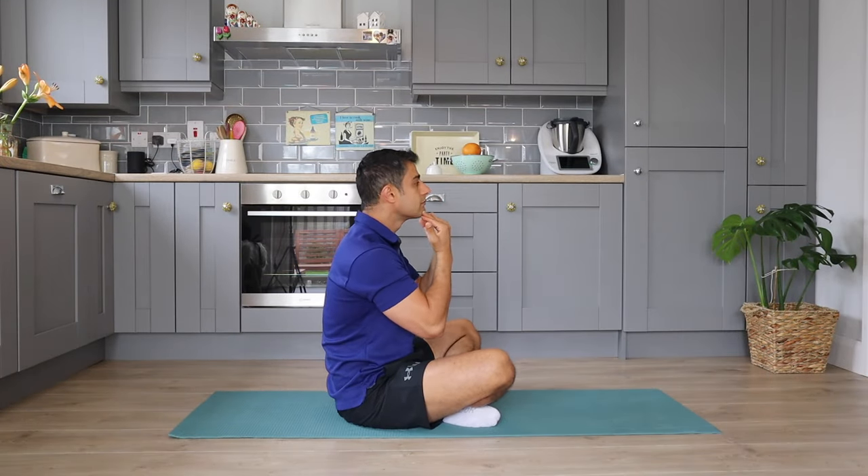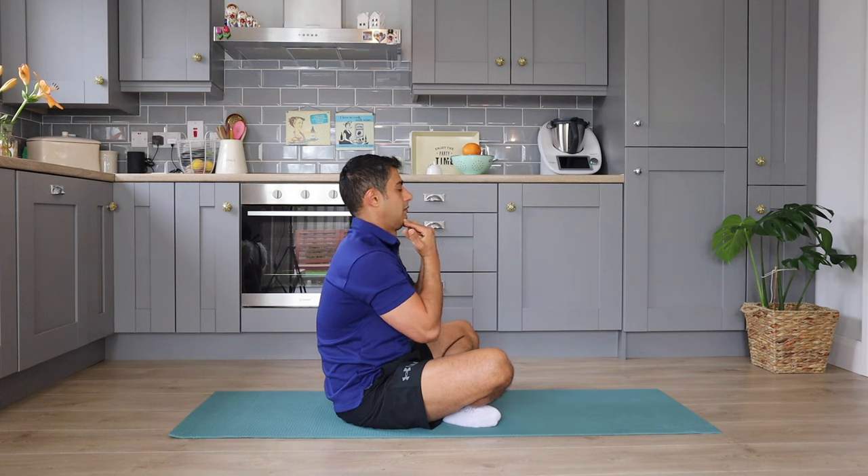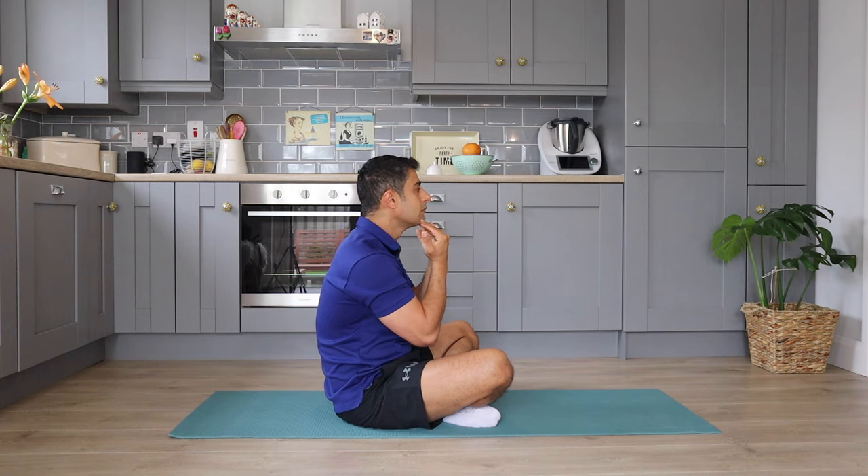The next move in this routine is going to be the chin tuck, which is a simple but effective strengthening exercise for your deep cervical flexor and extensor. This movement can simply be done with your two fingers. As you can see from the side, you create a slight movement with your chin and move backward. You can hold this movement for a few seconds. To practice this, you can stand in front of a mirror — you're essentially creating a double chin for yourself.